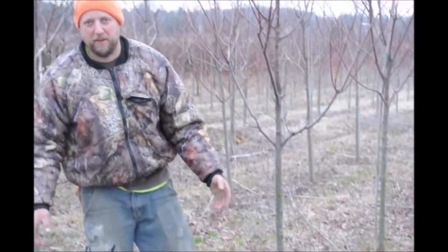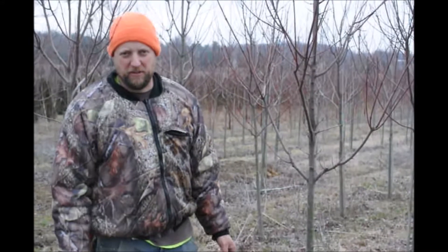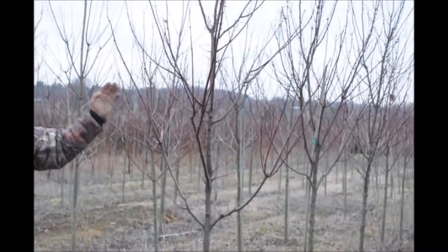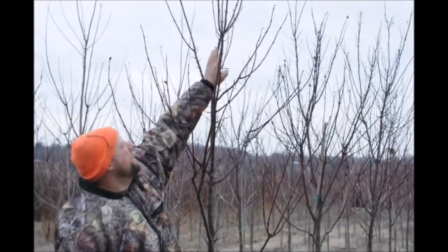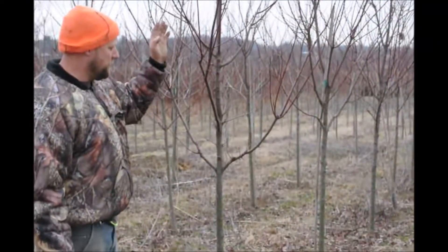When we judge caliber, we usually measure about six inches up from the ground. Some arborists use diameter at breast height, but when trees aren't that tall, you measure at about six inches from the ground at the nursery. This tree has one single leader going through it, which is real easy to define going up.